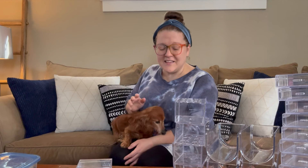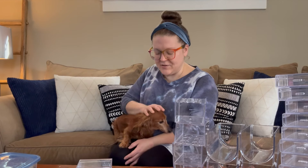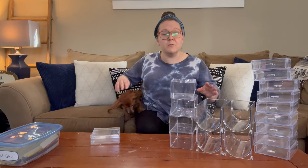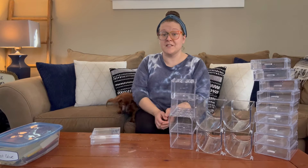If you are new here, this is my mom's dog Pip — we now take care of her and she loves to be in the crafting videos. We are going to be using all clear items today.